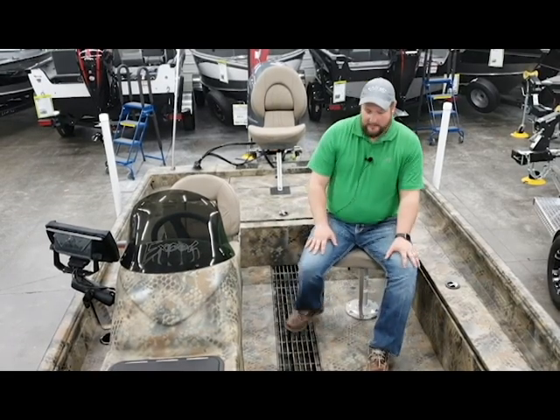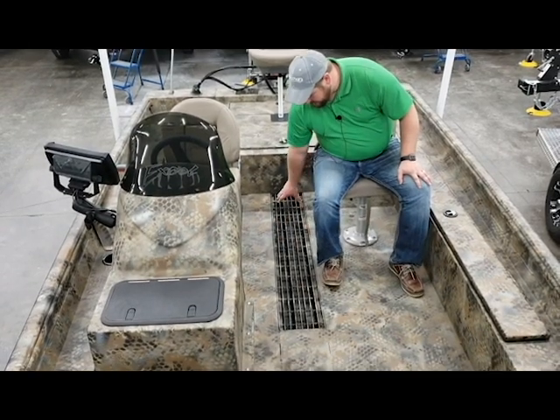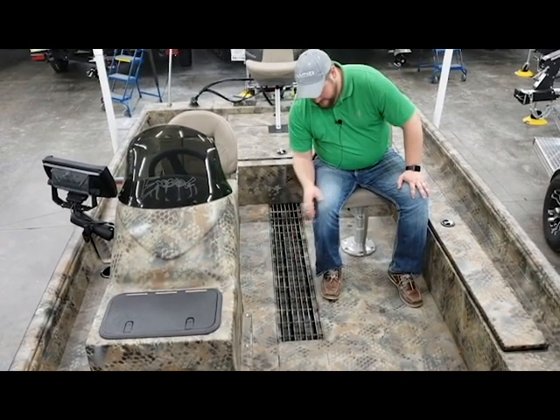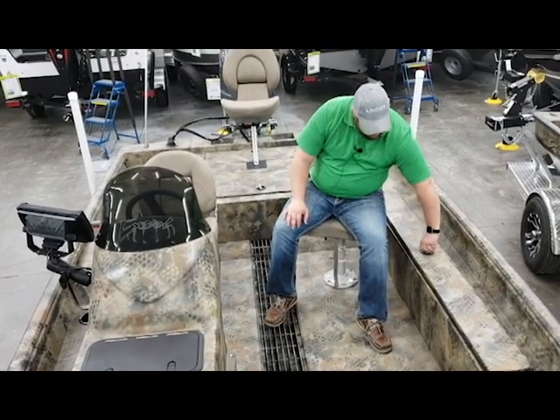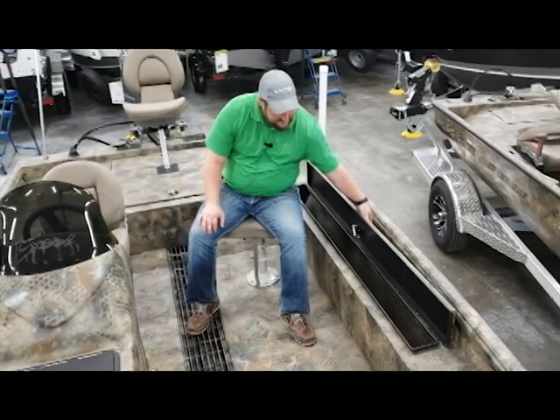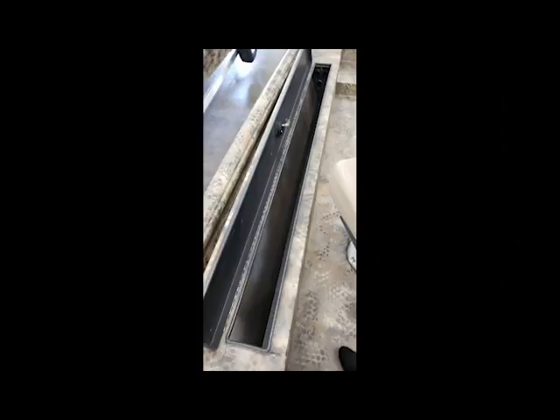Moving into the cockpit here, you can see that this boat has the floor grate drain option. Over here we have the port side rod box, which has also got an interior LED light in it and it holds up to four rods in there as well.